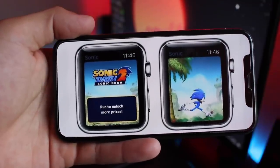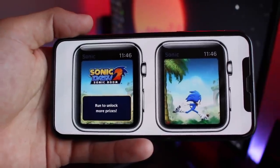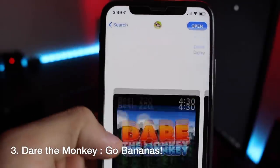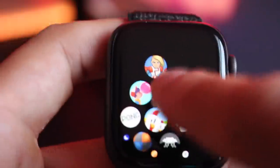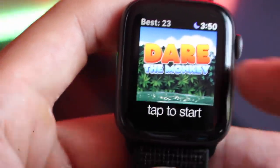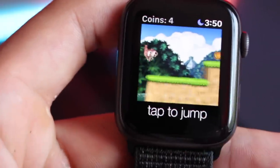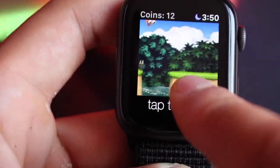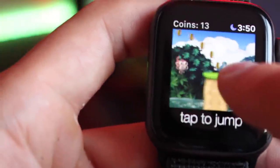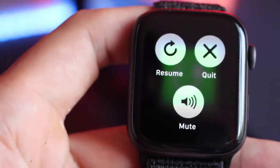This next one had to get a reskin — it was once called Sonic Dash, but due to legal issues they had to redo everything and now you can find it named Dare the Monkey. It's a quick runner-style game, almost like Mario Run, where you simply tap to jump and long-hold for a farther jump distance, trying to survive as long as possible. You can see the trend here that these games are mostly survival games, but for a free game this isn't bad. You also get force touch controls, so it's a pretty cool game.